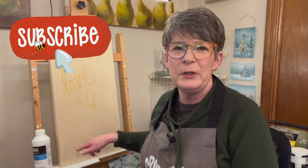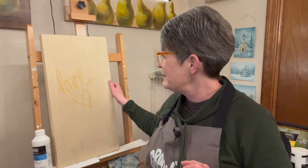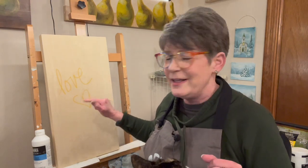Hey friends, welcome back to my studio. I'm going to paint a sandhill crane today. I have freckles on my lap — she hates to be on camera. I've got a 12-inch by 24-inch cradled wood panel from US Art Supply; it's an inch and a half deep. There's a link in this video's description if you're curious. I wrote the word 'love' on it.